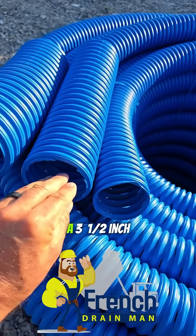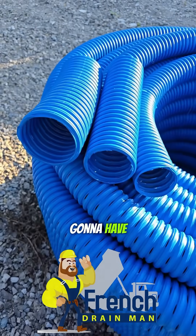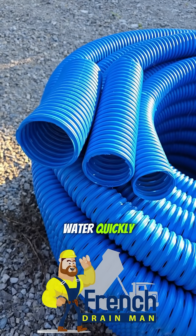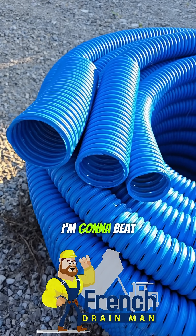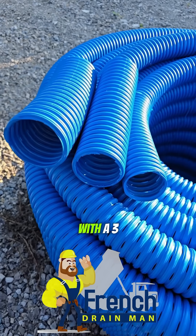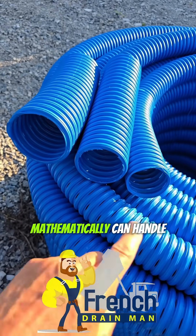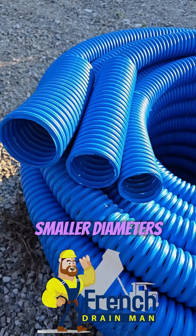Whether that's a 3-inch pipe, a 3½-inch pipe, or a 4-inch pipe — that's how you're going to have a really efficient system that moves water quickly. Low-flow application with 4-inch pipe? I'm going to beat your time, doesn't matter what day of the week, with a 3½ or a 3. If it's a low-flow application and these pipes mathematically can handle it, I'm going with one of these smaller diameters.